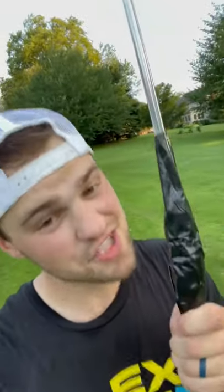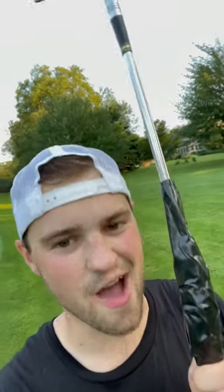I'm no scientist, but there's a chance this club could be stronger now than it was before when it wasn't broken. It's the power of flex tape.